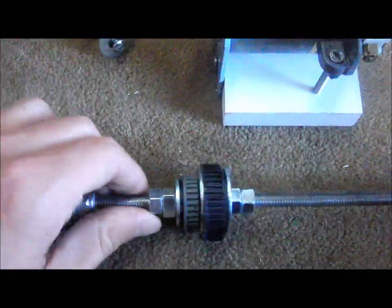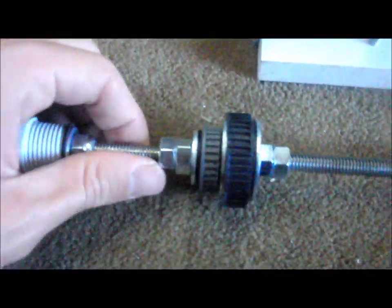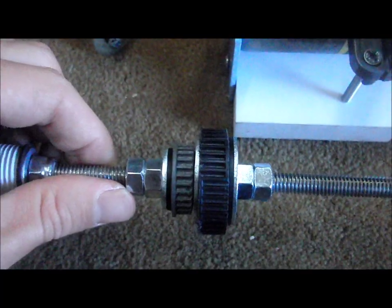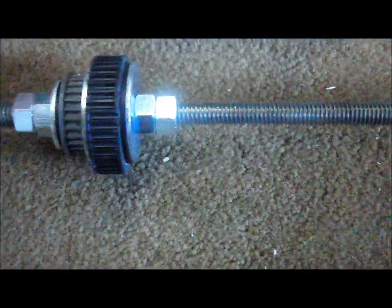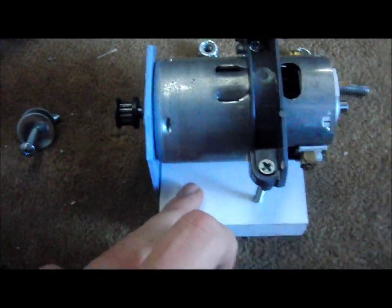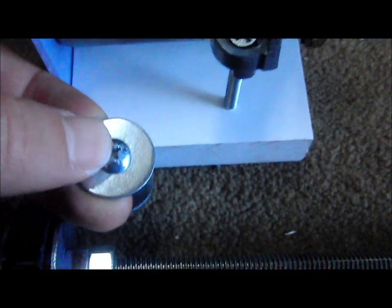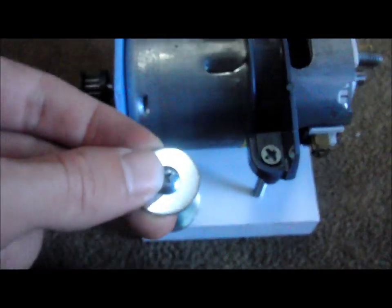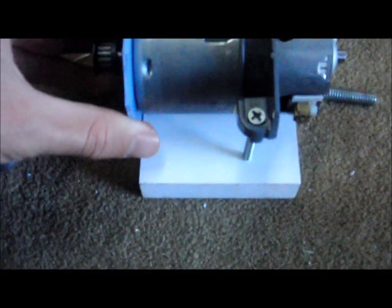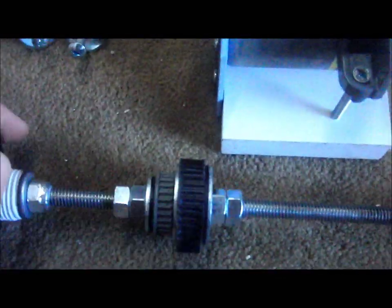I have two different sized gears for running the lathe at different speeds. When you switch gears the belt will lose tension, so what I'm going to do is attach the motor base plate to the wooden panel with these bolts and wing nuts. There will be two holes in the base so I can position the motor at different distances from the shaft to keep the belt at the proper tension when running at both speeds. The wing nuts are there just for ease of changing position.